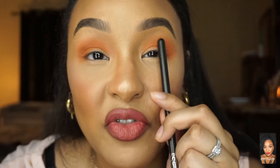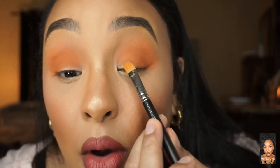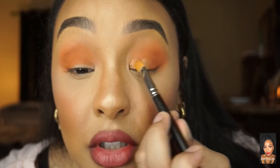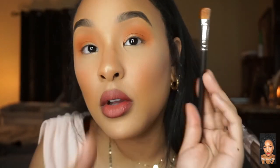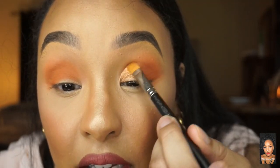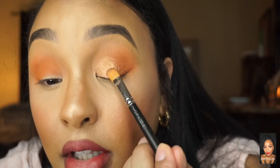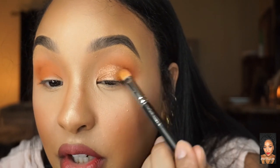All you want to do is focus this on the inner two-thirds of your eye. You don't want to take it too high into the crease, so I always focus it down below first, using a padding motion. I find the crease and don't go much higher than that. I do go a little higher because I have hooded lids — I really want to see the shadow, otherwise you won't.